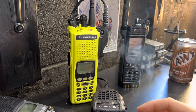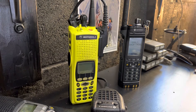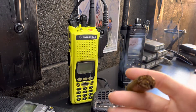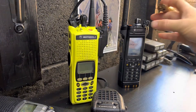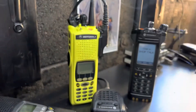Hey guys, welcome back to the radio shop. Today as promised we're going to go over something: the talk permit tone that normally you would get in conventional analog is now available for P25 digital using simplex.